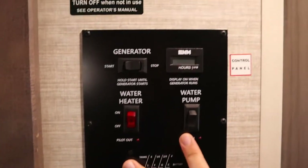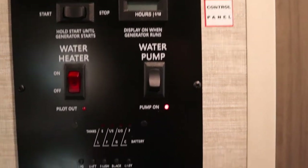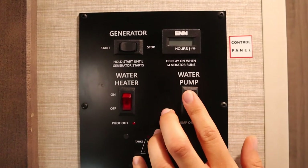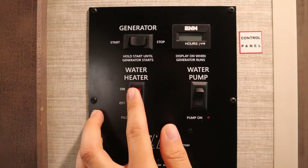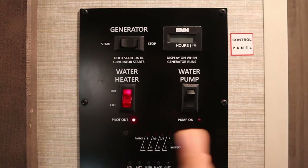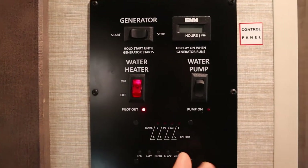Above that we have the switches for the water pump and the water heater. Turn on the water pump and this light will turn on, letting you get water from any of the faucets — we recommend keeping this off while driving in case a faucet opens and leaks. The water heater runs on propane: once you turn it on the light will turn on and you can hear it start outside. It takes no more than 20 minutes to heat the water with propane, so if you want a hot shower just plan that much in advance.